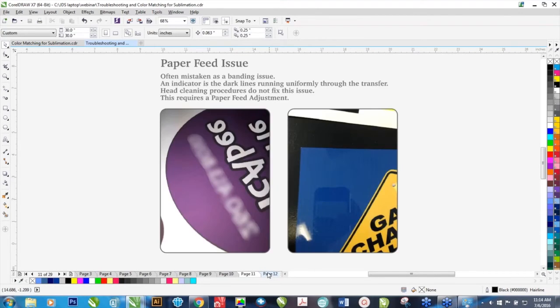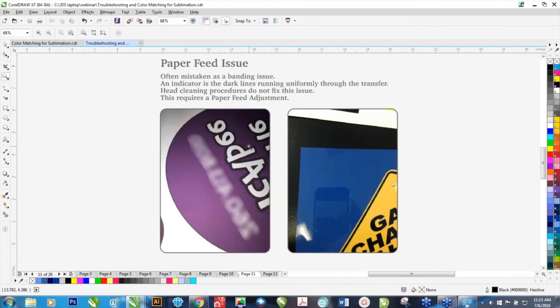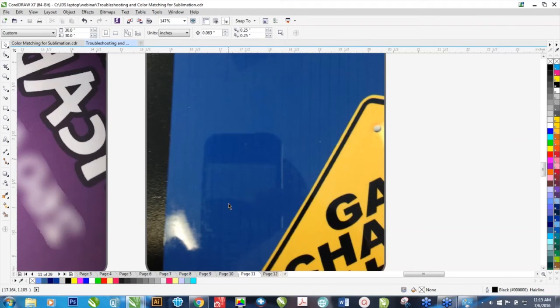This is a paper feed issue, oftentimes mistaken for banding. You're going to see lines through the prints, but this is not a head clog issue. You can see these darker lines in a solid purple — what's happening is the paper is not matching the print, so it needs a paper adjustment. It's actually the ink printing right on top of itself, and when it does that, it makes a darker line. You cannot fix that by doing head cleanings.